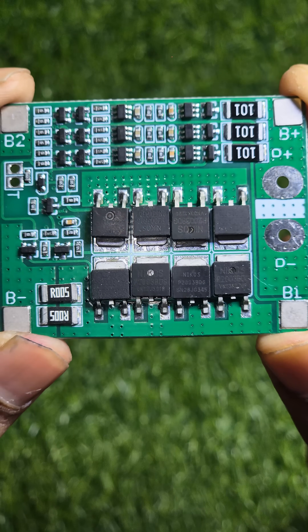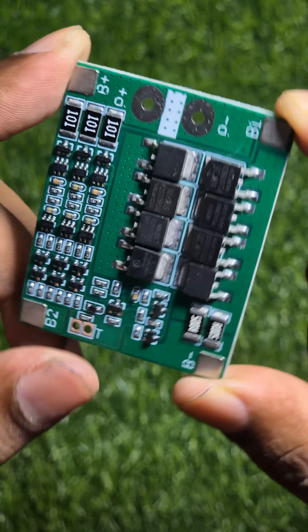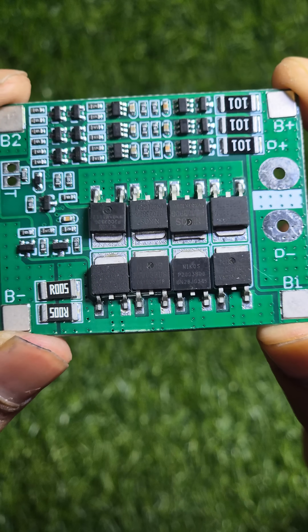I was generally testing the 3S 25-ampere BMS. The MOSFETs here are from Nyko Semiconductor and terrible in quality. Suspiciously, they're not identical in shape and size, which is a common sign of a bad quality BMS.